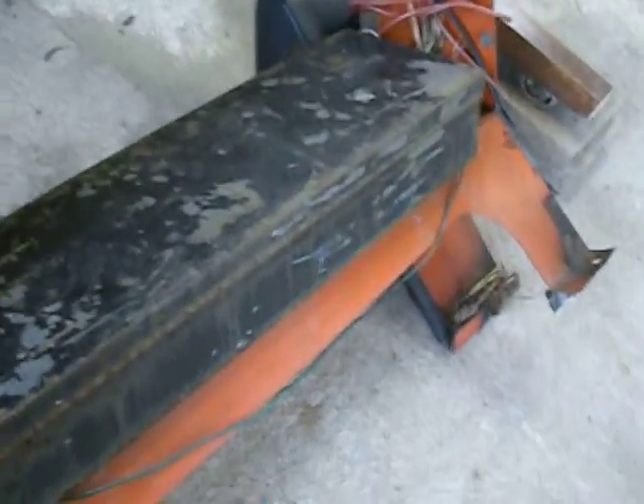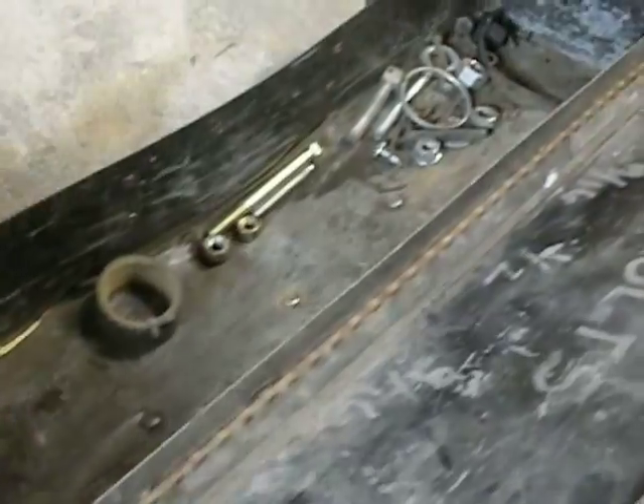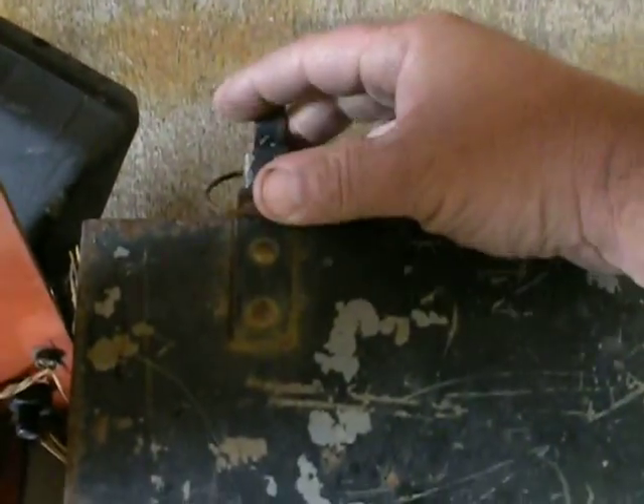The tool box is a little banged up but it is still functioning — it's not terrible. It's got a bend in the back, probably from a three-point or something like that. It does have little latches on it.